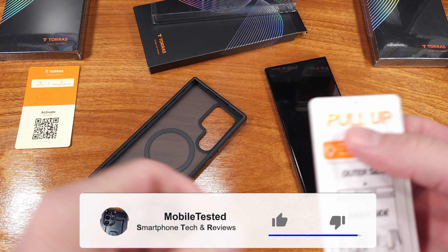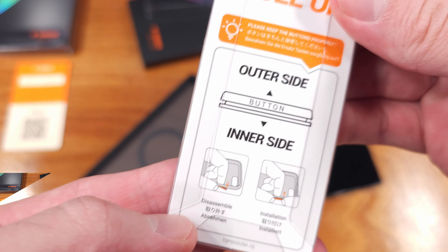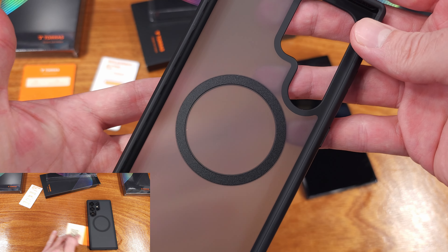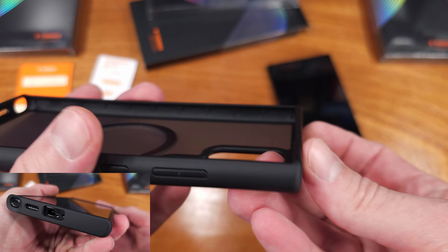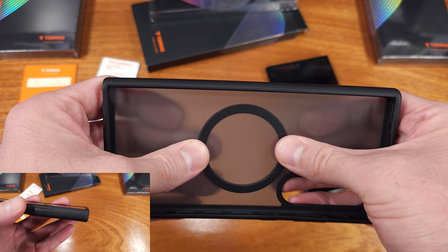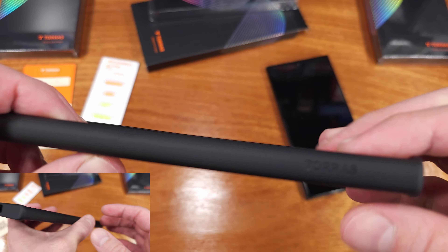Torras did send this case over for review, so let's take a look at it. The case has a nice lightweight feel for those of you who need some solid protection but aren't really looking to turn your S24 Ultra into a brick. I do like brick cases, but I know a lot of people really just don't want that extra bulk, and that's not something you'll have to worry about with the Basic Case from Torras.